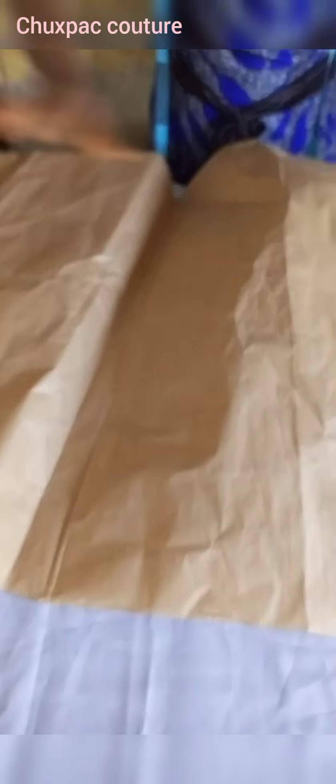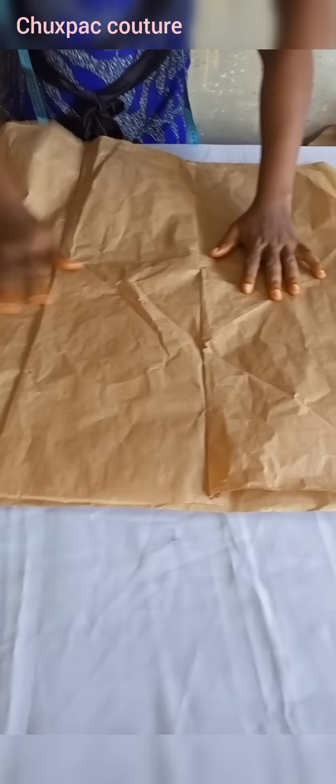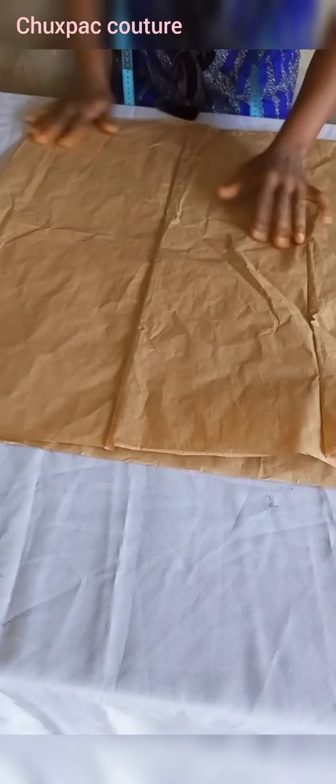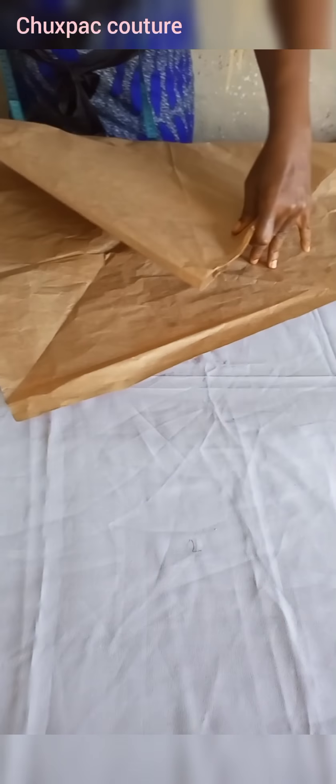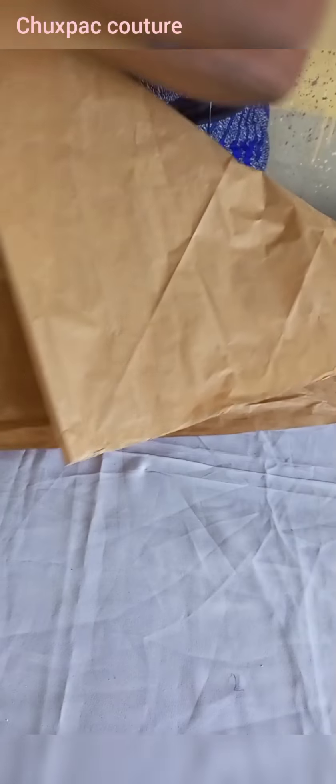You're going to get this paper just like so, as it is, then you join it. When you join, you fold it like so, then you fold it again like so.